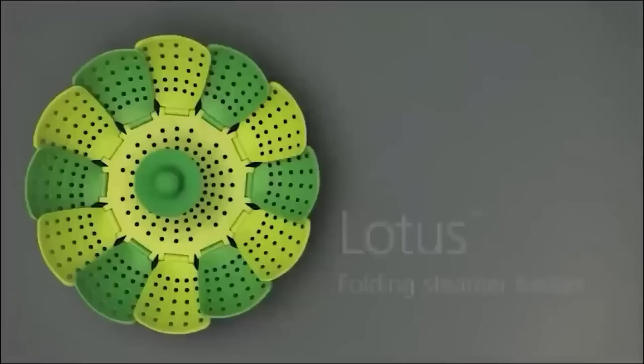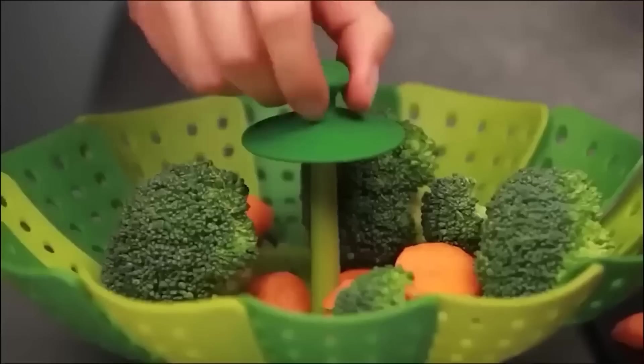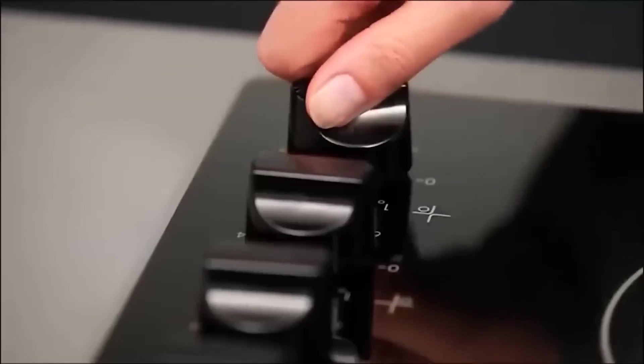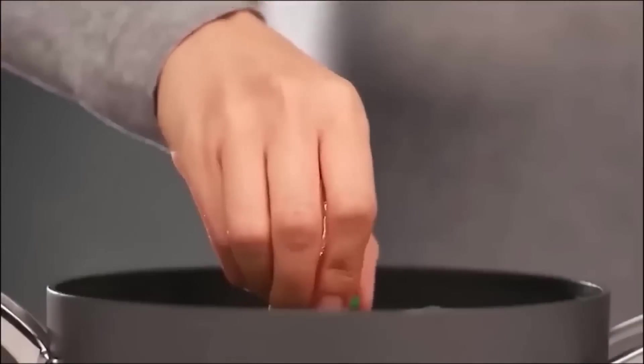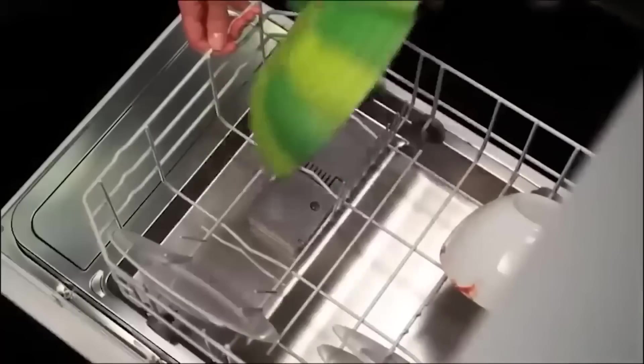This folding steam cooker is called Lotus, and with it your dishes will be not only tasty but also healthy. It is called Lotus because of the many petals that open, which are responsible for its capacity. Thanks to this, the cooker can be used in both medium and large pots with a diameter of 16 centimeters. In addition to the petals, the design also includes feet and a comfortable handle with a rubber lid, so you will not risk getting burned.